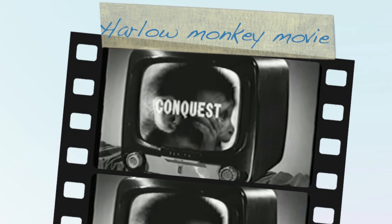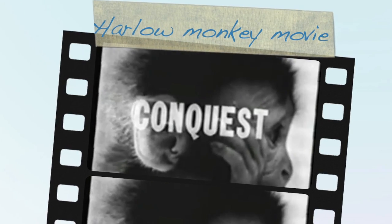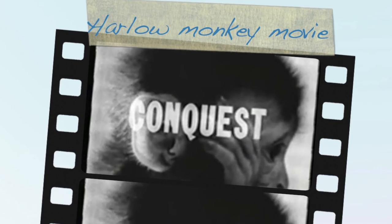The search for new knowledge about our universe, our world, and ourselves.